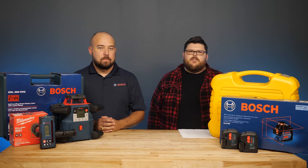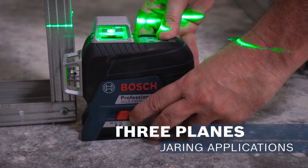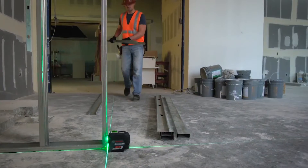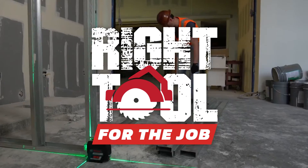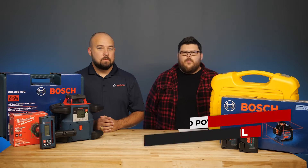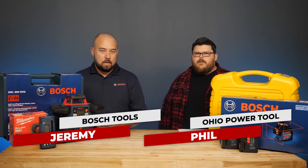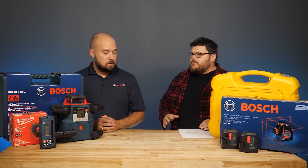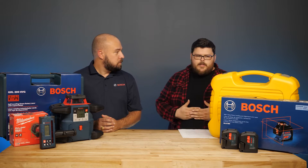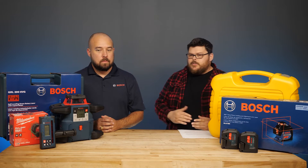What's up everyone? Today we are looking at rotary lasers versus cross-line lasers to see which tool is right for you. I'm Phil with Ohio Power Tool and today I'm here with Jeremy from Bosch Tools. We're going to take a look at a few different tool options and different types of lasers, talk about their differences, compare and contrast which might be the best option for someone's job.